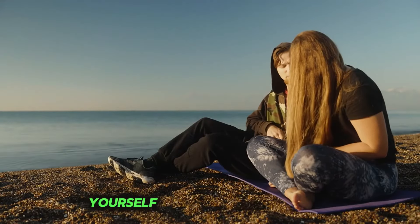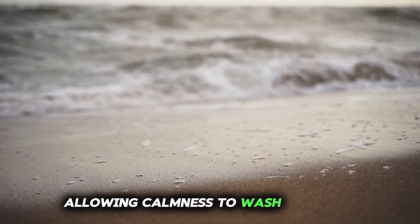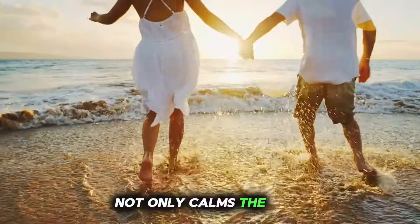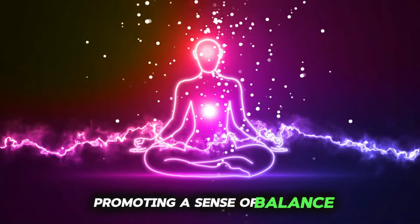As you immerse yourself in this visual journey, let go of tension and anxiety, allowing calmness to wash over you like a gentle wave. Visualization not only calms the mind, but also soothes the nervous system, promoting a sense of balance and well-being.